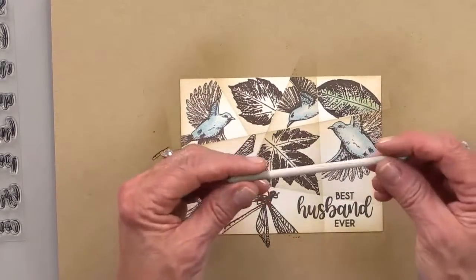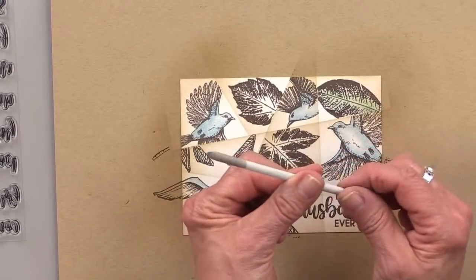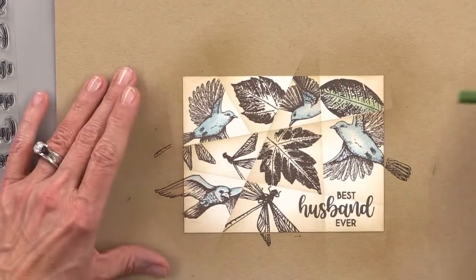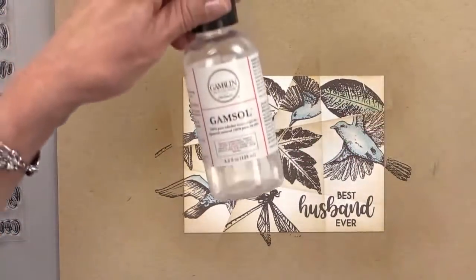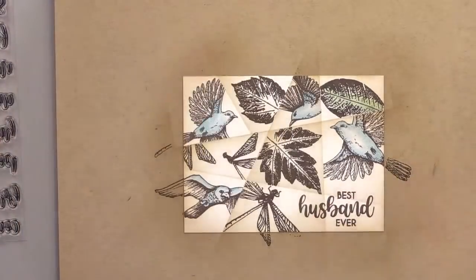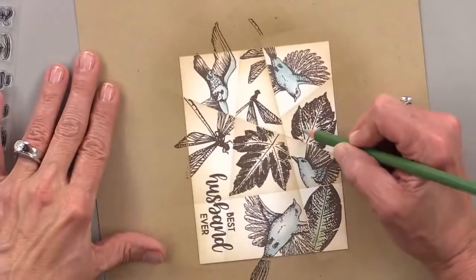This is called a blending stump. It is made by Creative Mark and it's paper — pressed paper. I'm dipping that into my Gamsol. Gamsol comes in a bottle, and Gamsol blends waxy pencils. I have lots of videos on Gamsol — I do Gamsol quite a bit.